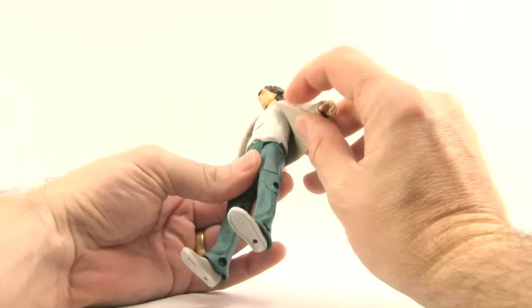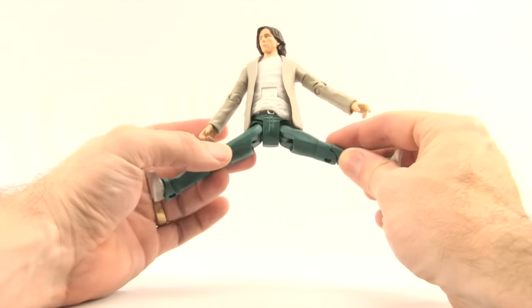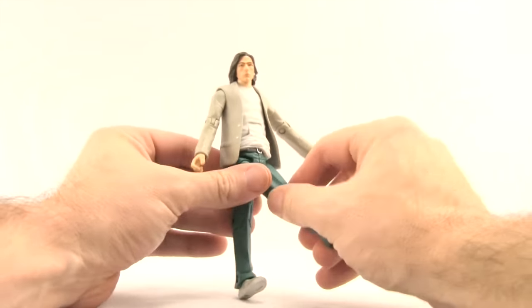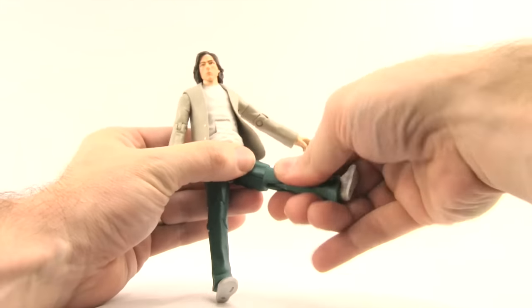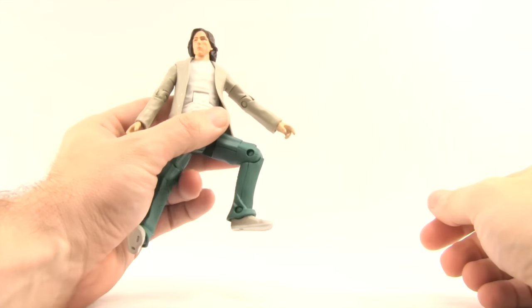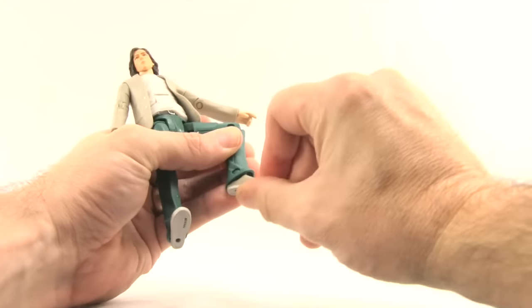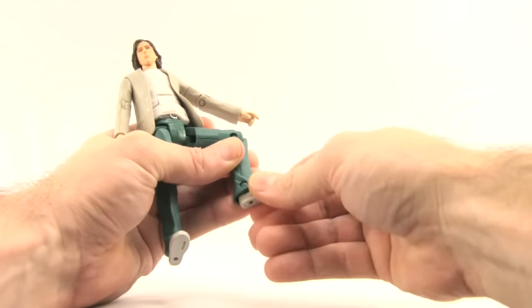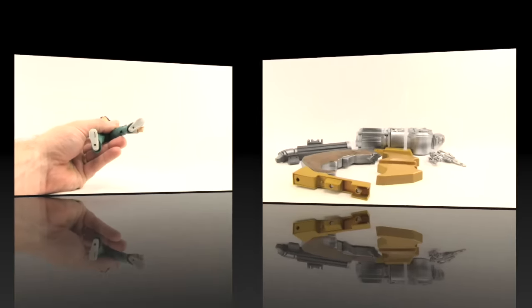He has the side hinges we always see with DC figures from Mattel — good splits, leg forward, and leg back. He has a thigh swivel, a single-hinge knee that bends about that much, and hinges on the feet for a little back-and-forth movement, but no ankle swivel or ankle pivot. There are two peg holes on the bottom of his feet.